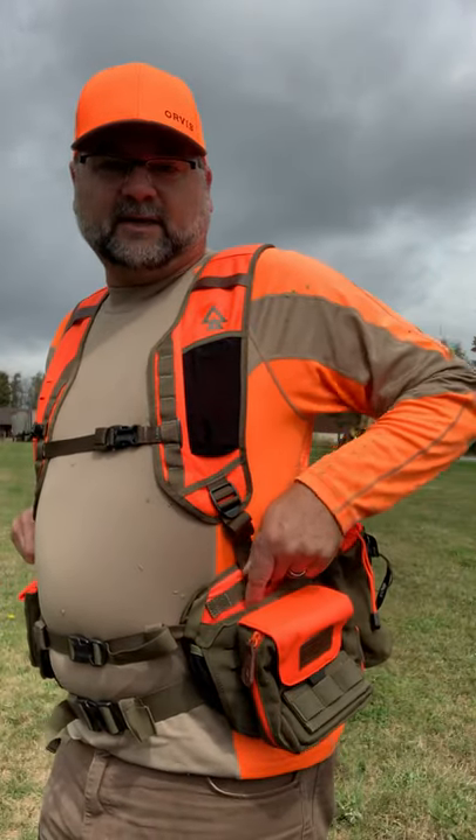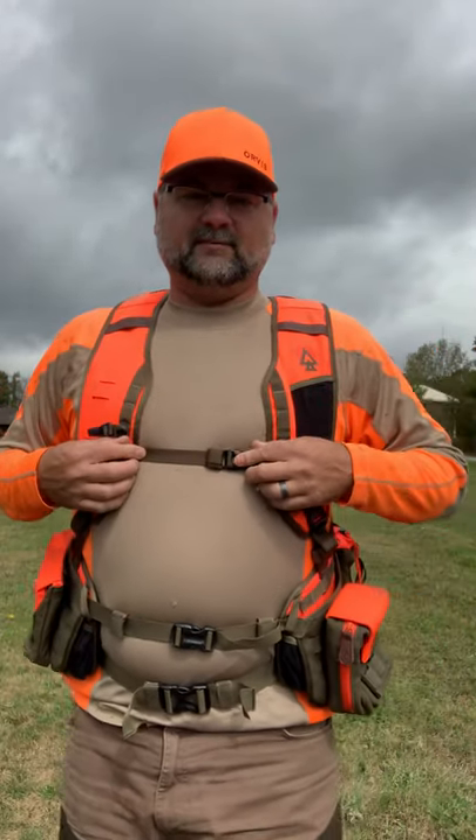I'm 6'1", 235. I've adjusted the vest — I had to adjust these a little bit. I kind of put them forward to bring the straps this way. I put one long one in the middle.